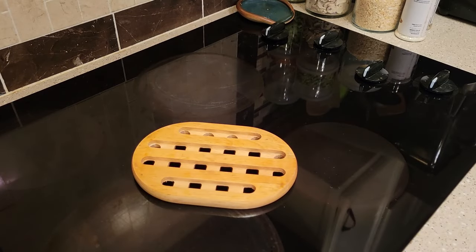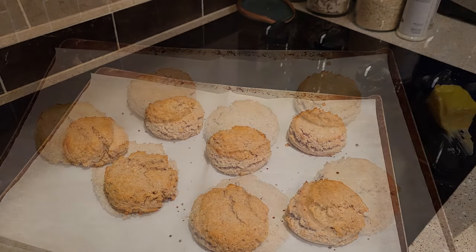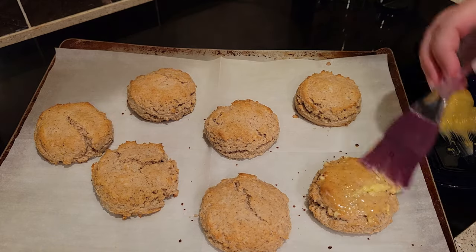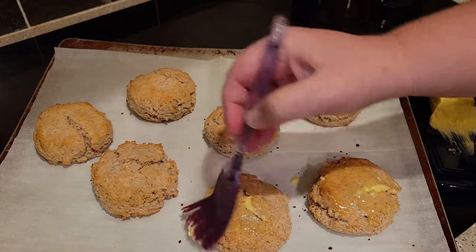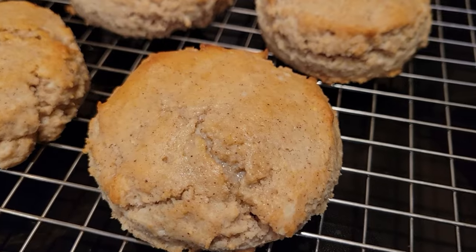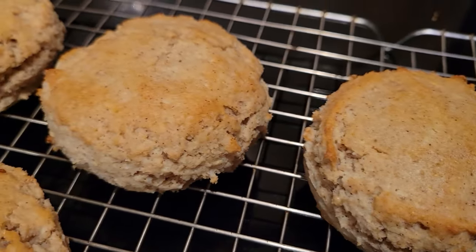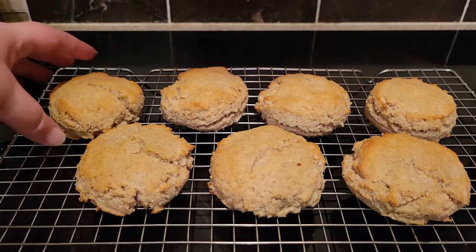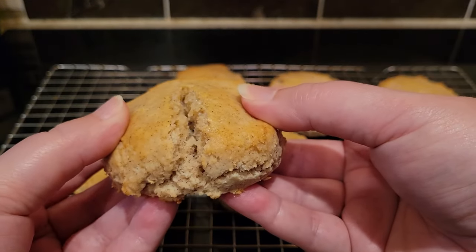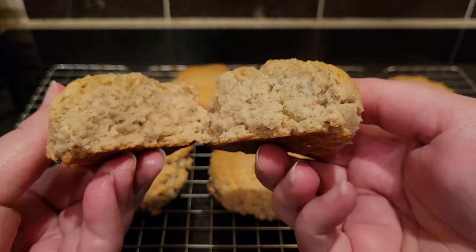When they come out of the oven, isn't that nice? The milk wash really does help with the browning. I put a little bit of butter on the tops because butter makes everything better. You can see the little flecks of spice in the biscuits up close. And here's the big reveal — they are tender and fluffy and fantastic!